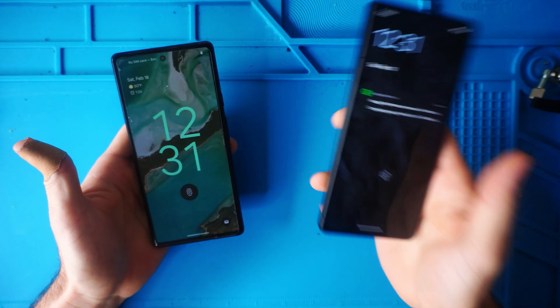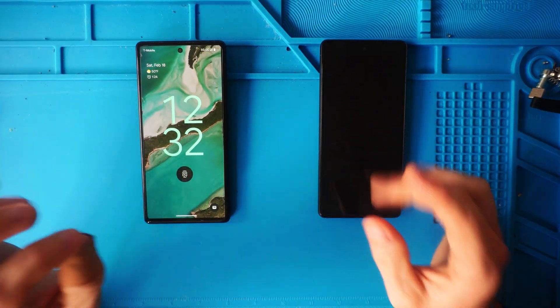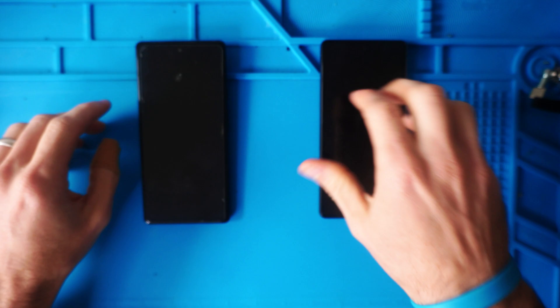I'm going from a Google Pixel 6 to a Google Pixel 7 that we just got off Amazon. We're going to be transferring all the data — apps, photos, everything — and our cell phone number, SMS, data abilities, and calling abilities to our new phone.